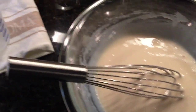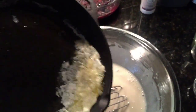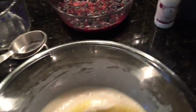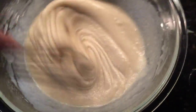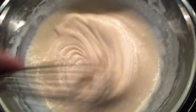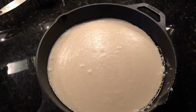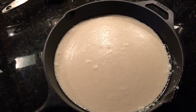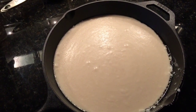Mix that up, then add in the one stick of melted butter — it's started to harden up a bit but that's okay. Mix it all together until the butter is thoroughly incorporated into the batter. Now pour the batter back into the 10-inch cast iron skillet.